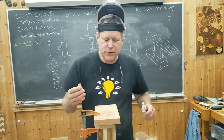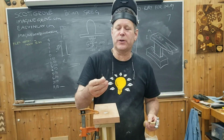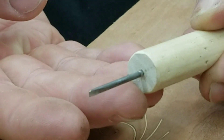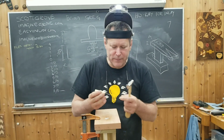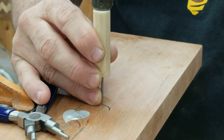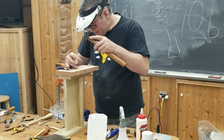After I scribe the line, I then take this homemade chisel, which is simply a drill bit that I drilled into a dowel and ground and sharpened the back side of the drill bit. I use that to widen the wood. I'm not removing any wood — I'm just creating a sort of a V-groove.